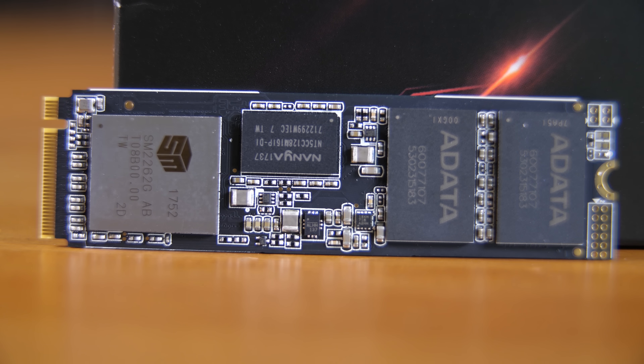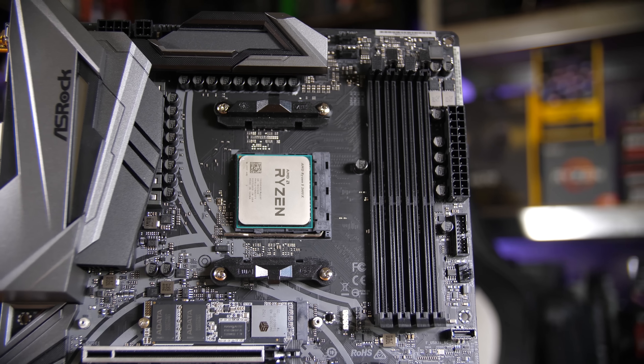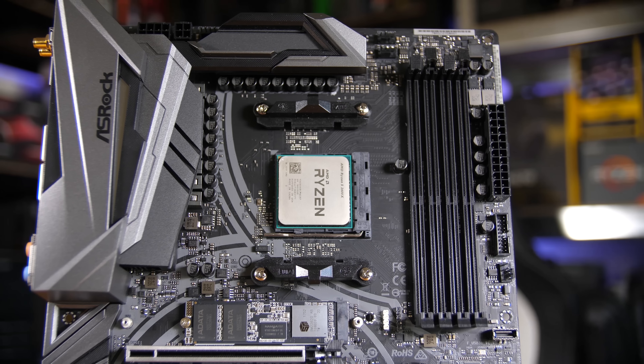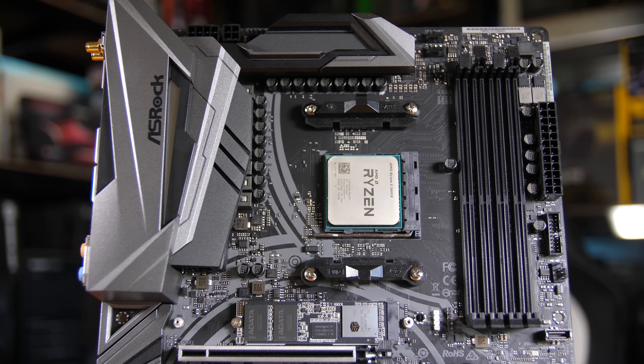Make sure you check which orientation the drive is going to sit in your PC before you apply the sticker if you want those style points to actually look stylish. You can also use this in configurations with cooling blocks or coolers. XPG actually do their own cooler which has a fan and some RGB on it, but a lot of motherboards these days — especially with the Ryzen second generation X470 boards — are coming with M.2 heatsinks.